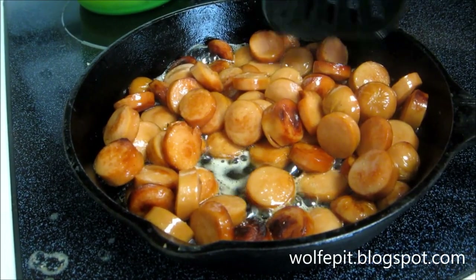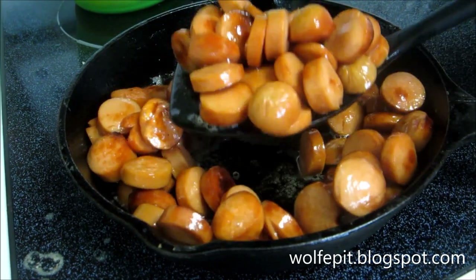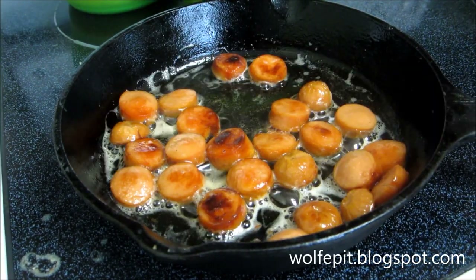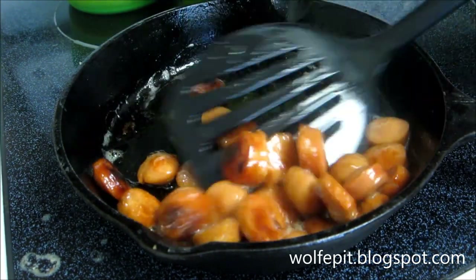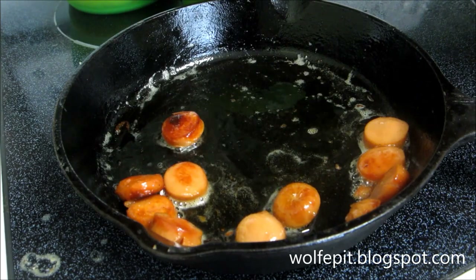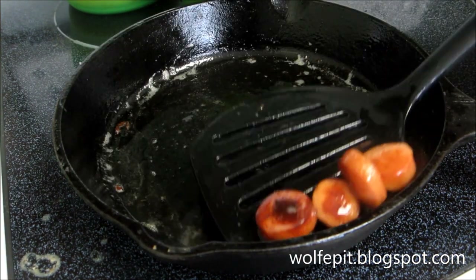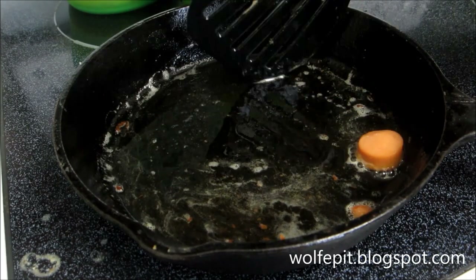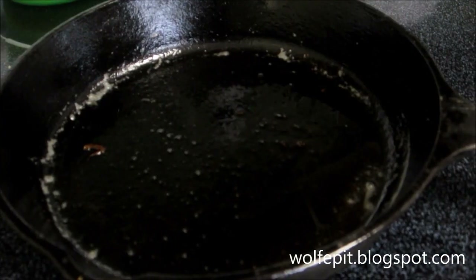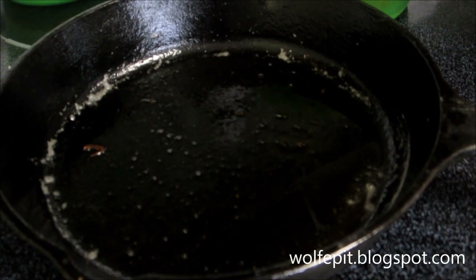We got the hot dogs browned up, pretty good right now. We're going to put them back in the pan. They don't have to be perfect, so we're going to go ahead and remove these and put them in a bowl. Let's get all these out real quick and drain some of this fat out. All the hot dogs are browned up. Now we're going to add some of them back in here and make these up individually.